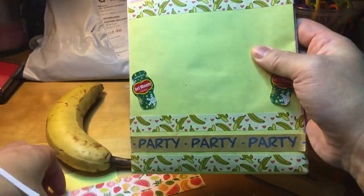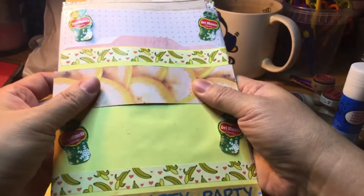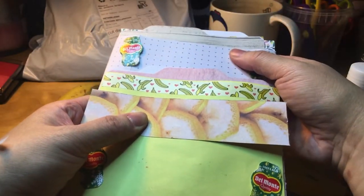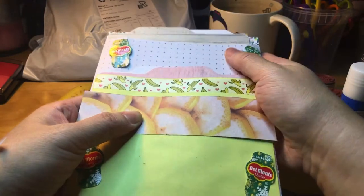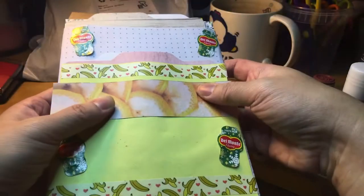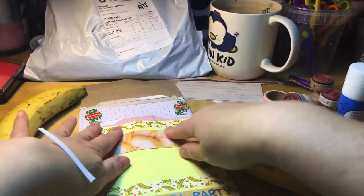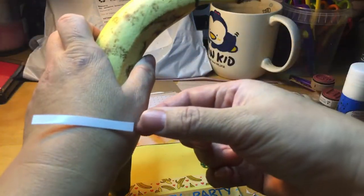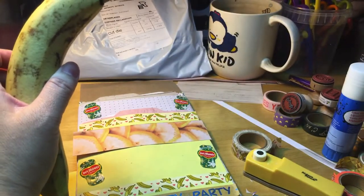Then I'll need to find a suitable envelope to put this loaded paper bag inside. That envelope I need to decorate too, but I just want to finish today and eat my banana and open my mail. So I'm going to take this little piece of tape and stick it somewhere on the side.